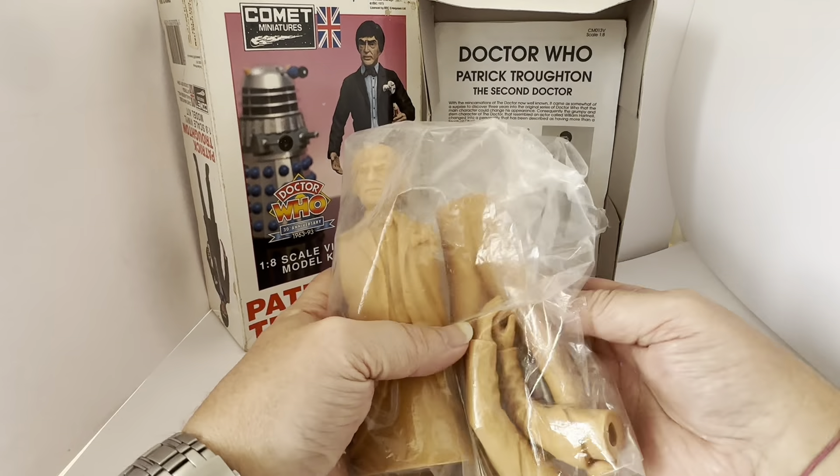It comes with a full set of instructions. It says Doctor Who, Patrick Troughton. With the reincarnations of the Doctor now well known, it came as somewhat of a surprise to discover three years into the original series that the main character could change his appearance. Consequently, the grumpy and stern character resembling William Hartnell changed into a personality described as having more than a touch of Charlie Chaplin. Patrick Troughton played the Doctor in a completely different way — the authoritative air was replaced by one of innocence, which often led his enemies to think he was far more harmless than was actually the case. This was accentuated by his clothes, which changed from the elegant style of the first Doctor to a baggy black coat with innumerable pockets, trousers which invariably sported a tartan pattern, and a large floppy spotted bow tie.